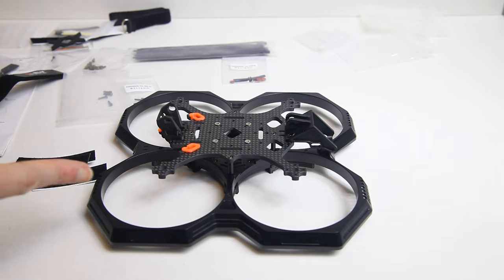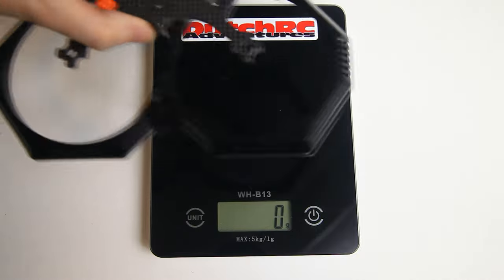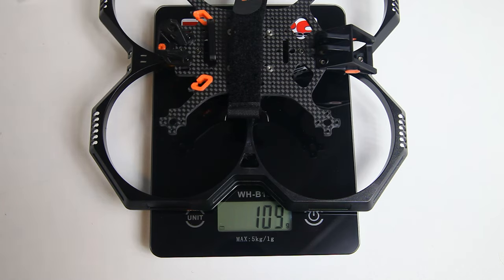One thing I forgot to do on the Geek 35 was weigh the frame. This frame weighs 103 grams. Let me know in the comments below if that's a lot or good — I think it's not extraordinarily heavy or light. Adding the battery strap with those aluminium bars adds only 6 grams. With an anti-skid pad added as well, let's call this frame 110 grams all in. I don't think this is extraordinarily heavy.